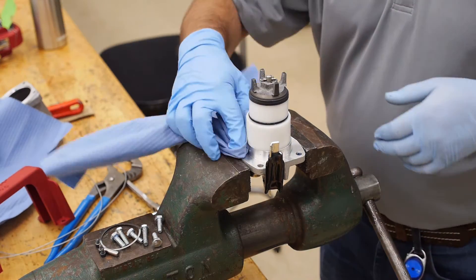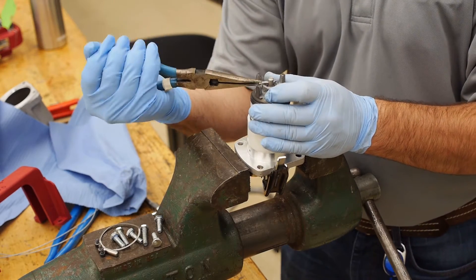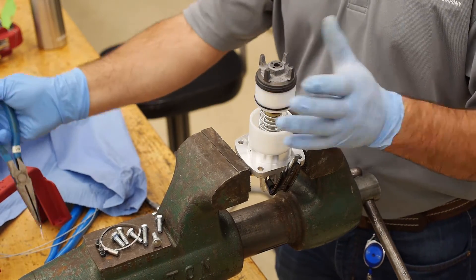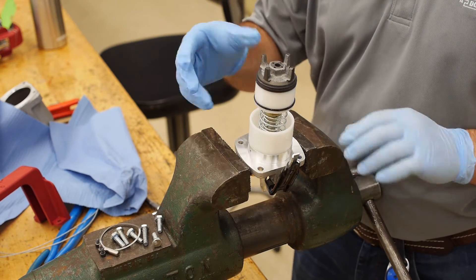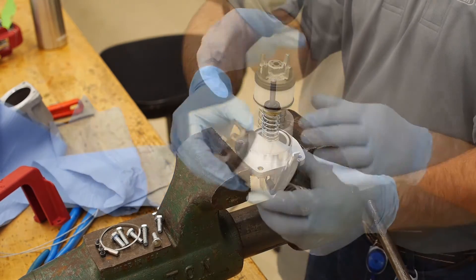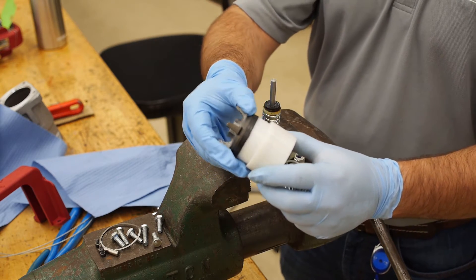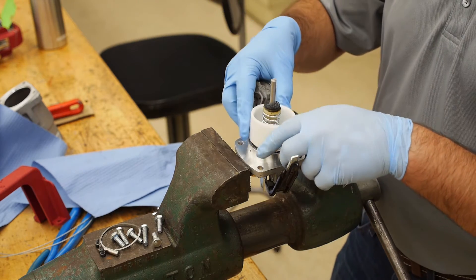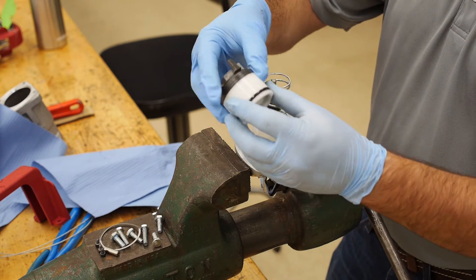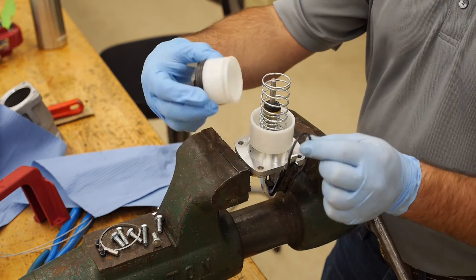Using your needle nose pliers, remove the cotter pin. Be sure to keep your hand on the end of the poppet assembly while doing this so that you don't lose any parts. You will notice that the outer O-ring on this poppet is a floating O-ring, meaning that it rolls up and down rather than being tight on the outside of the main poppet. Remove the main poppet, O-ring, outer spring, and skirt.